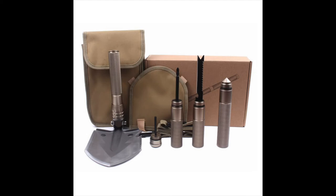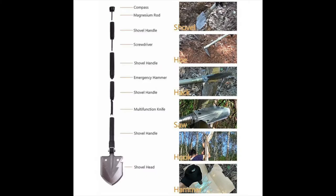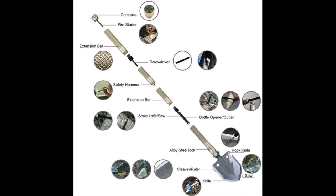This 15-in-1 Shovel is the ultimate tool for camping, hiking, backpacking, hunting, and overlanding. With it, you can dig, hoe, hack, saw, hook, hammer, screw, start a fire, or find your way home.